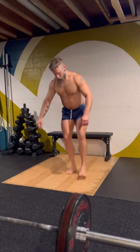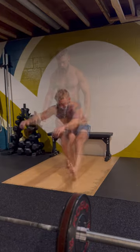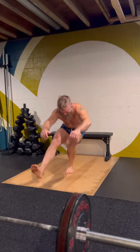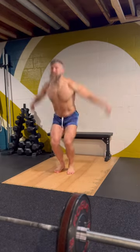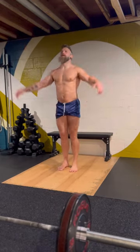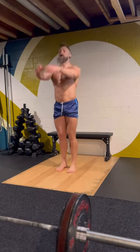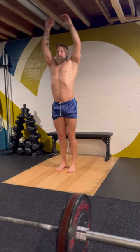Finishing that up with some sets of a single leg pistol jump, really focusing on trying to get as much extension as I can going back into the pistol. And then some different variations of jumps — a few sets of those. Max height, trying to be as snappy as I can with my hip flexors. And that was it.